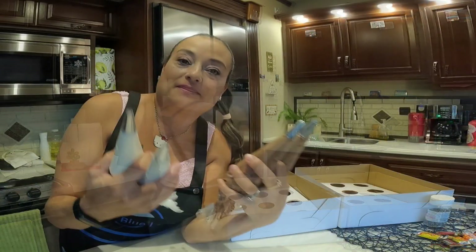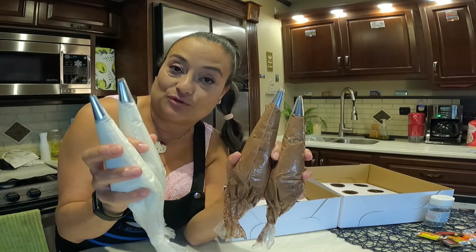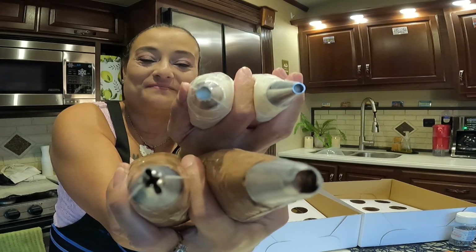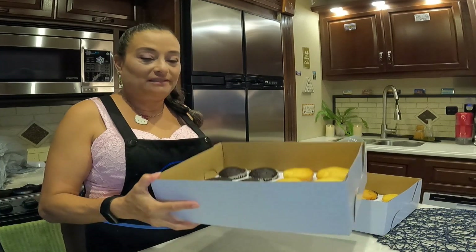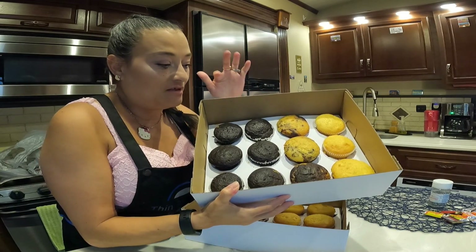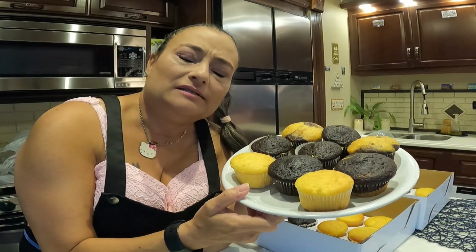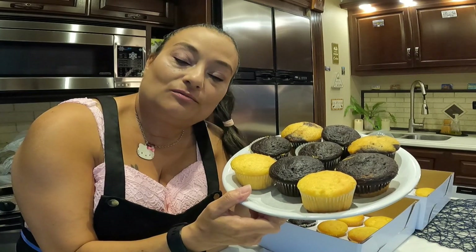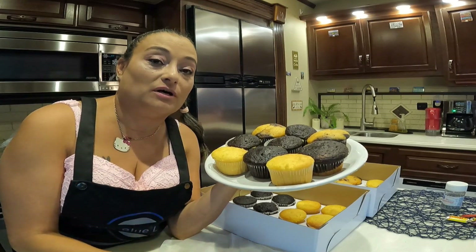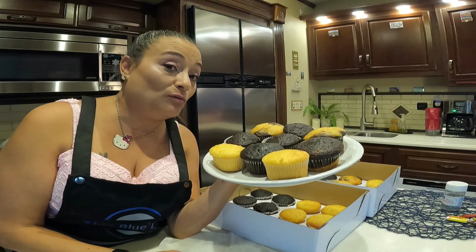Here is my buttercream — I went ahead and put it in piping bags. I have four different piping tips. I have two boxes: half vanilla, half chocolate. This one has chocolate, marble cake, and vanilla. If you're wondering where the cupcake recipe is, this is just a box cake I used. But if you're interested in my own cupcake recipe, let me know in the comments below and I will make one for you.